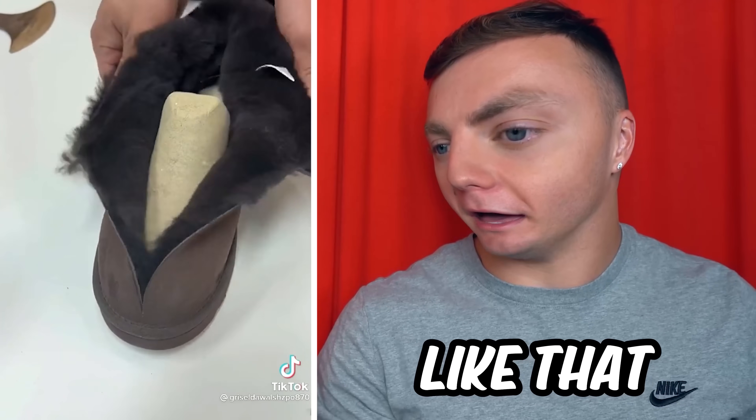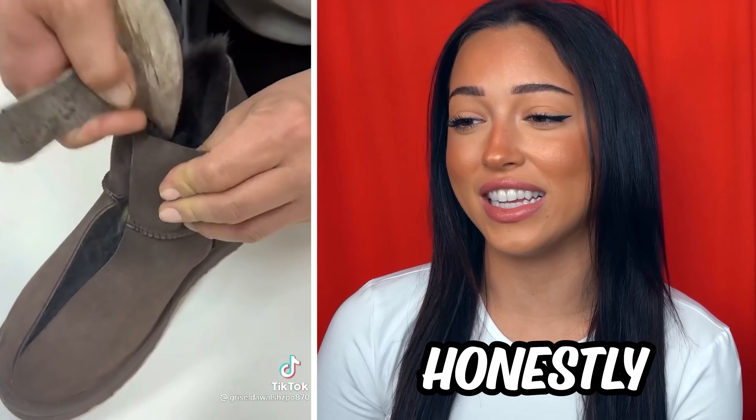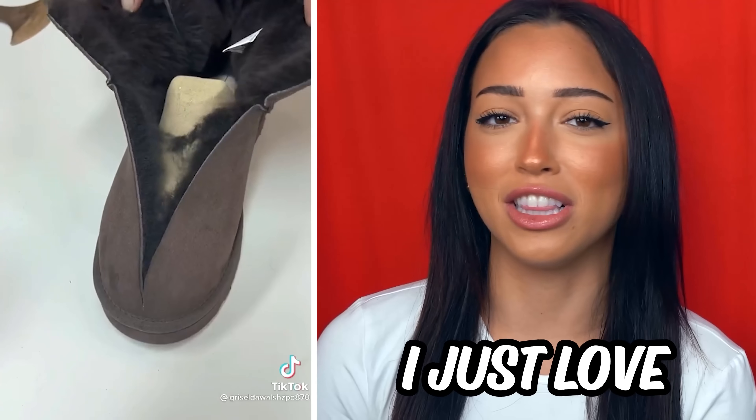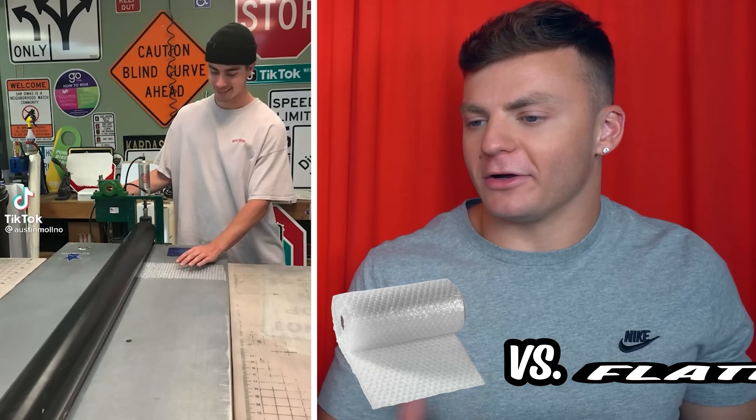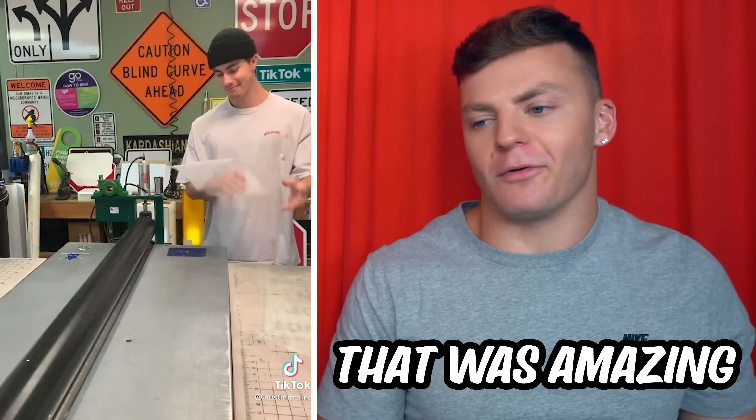They look easier to put on like that. It does look super furry in there, honestly. I just love putting my feet in there. Bubble wrap versus flattener? Oh! I love that! That was amazing.